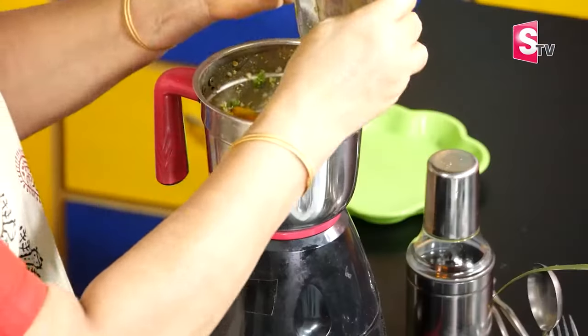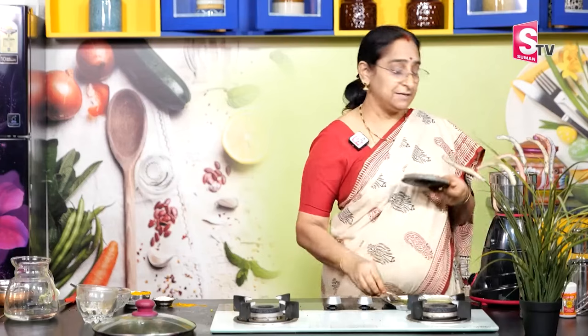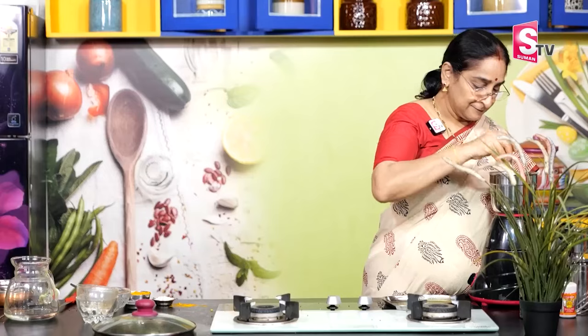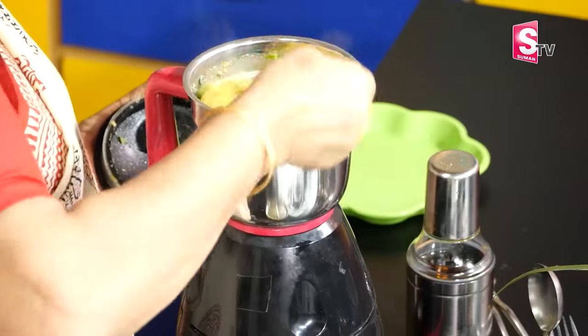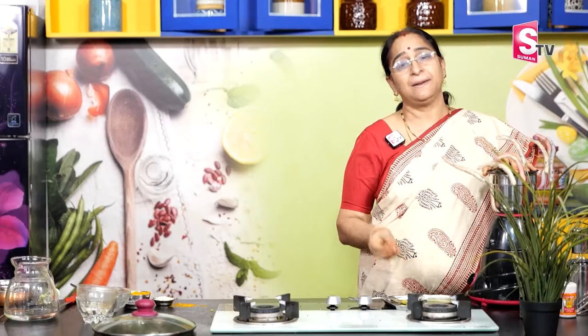Let's put the tomato paste in this place. Let's grind it a little bit and make it a little bit more. The tomato is very red and juicy and it will be very juicy.